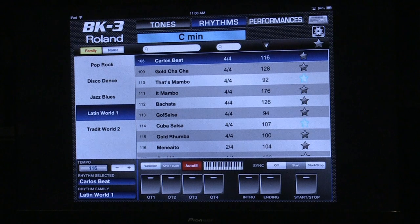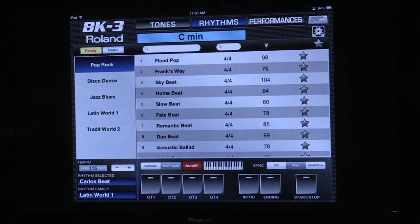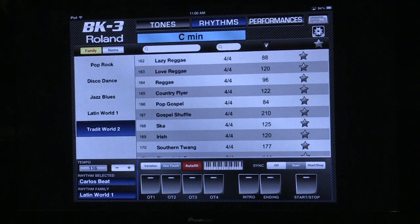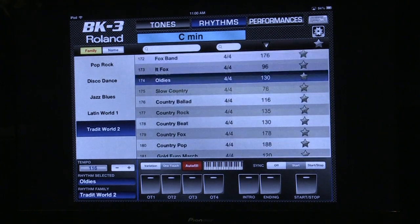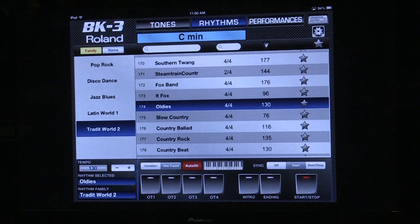In our rhythm section, we've got all of our different genres here — our styles: pop rock, disco dance, jazz, blues, Latin world one, and traditional world. And it ranges from hard disco stuff to as mellow as you want to get. I can also control start and stop from here, intros and endings, my one-touch features, or just my variations. It's just another bonus thing.